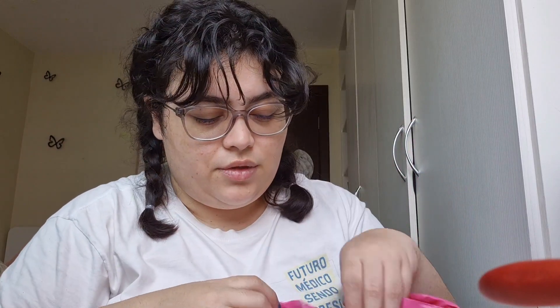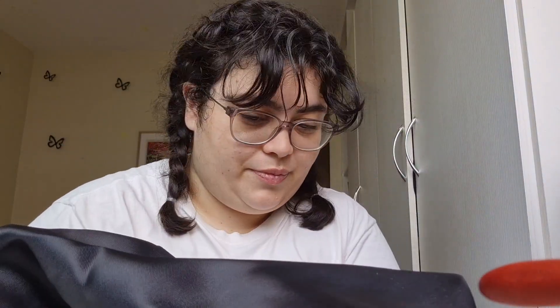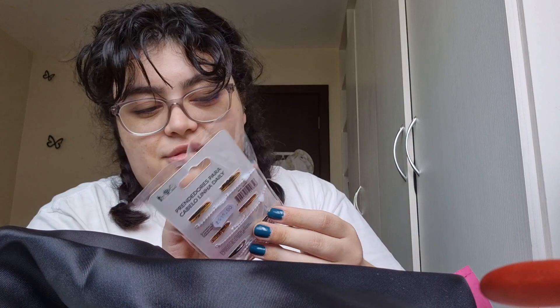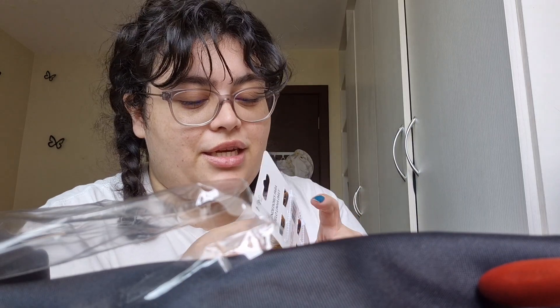I also bought her some random knickknacks. She has curly hair, as well as me, and she always wants to steal these from me, so I got her one. I want everything to be black or gray or white, so I got this black one. I also got these — they're kind of beige, and they have black on them, so it fits the aesthetic. Don't you dare tell me it doesn't, because you're wrong.